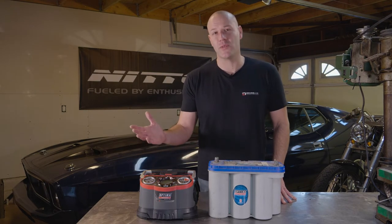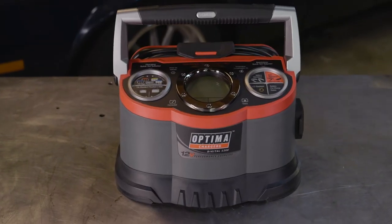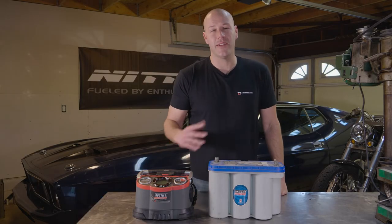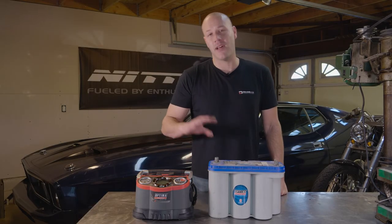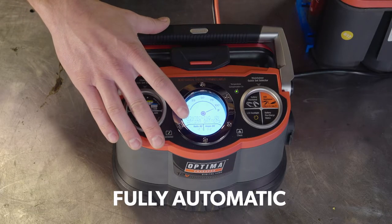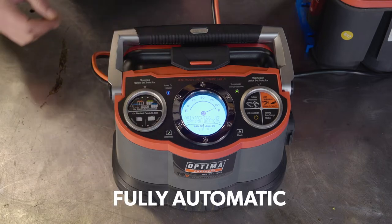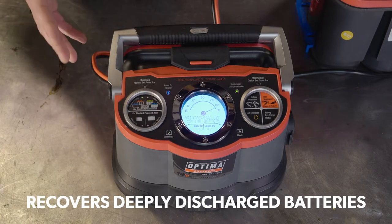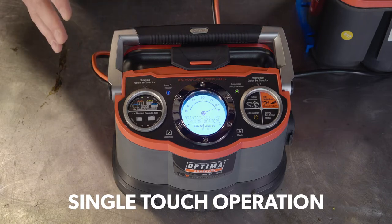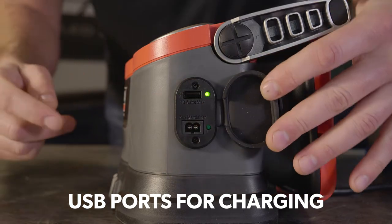Basically anything with a 12-volt battery this thing can help. What separates this charger from others is that it's completely computer-controlled, meaning it knows when to shut down. If the battery is already charged, it'll automatically shut off, keeping it extremely safe. It's fully automatic with multi-stage charging, conditioning, maintaining, and reconditioning modes. It recovers deeply discharged batteries, and its quick-set single-touch operation is highly convenient. Plus it's got USB ports so you can charge your phone while charging your battery.